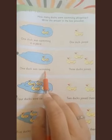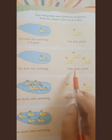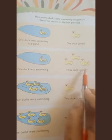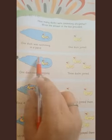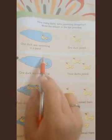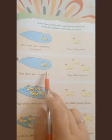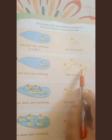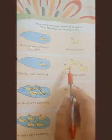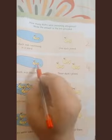The second question: one duck was swimming, then three ducks joined. When they join together in one pond, we count them all together — one, two, three, and four. So one and three more is four, or one plus three is equal to four.